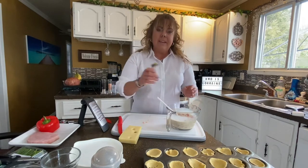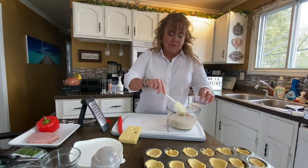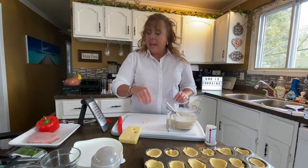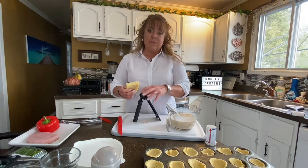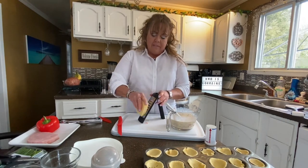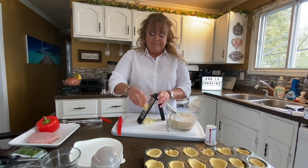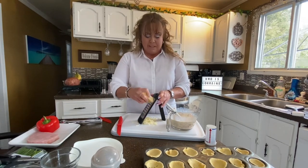We're going to add in a tablespoon and a half of Dijon mustard — I have grainy Dijon. Dijon mustard goes so well with ham. And some cheese — this is Swiss cheese. If you don't have Swiss cheese, that's okay, use whatever kind of cheese you have at home. It only calls for half a cup of cheese, but you know me, I don't think I've ever done just half a cup of cheese in a recipe.